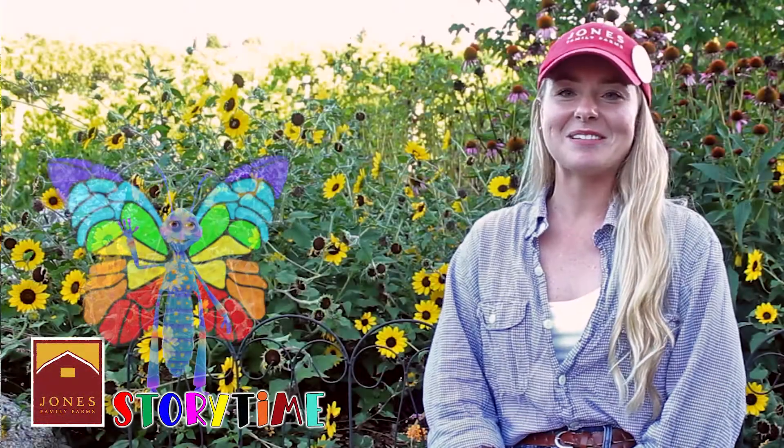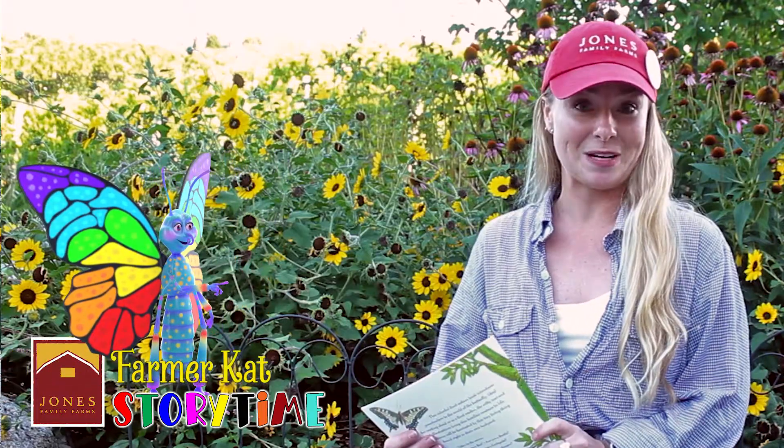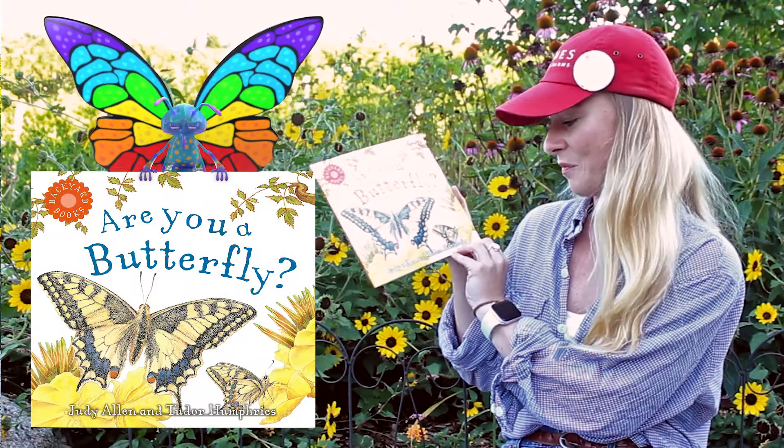Hello everybody and welcome to Storytime with Jones Family Farms. My name is Farmer Kat and today we are going to be reading Are You a Butterfly? This book is by Judy Allen and Tudor Humphreys.